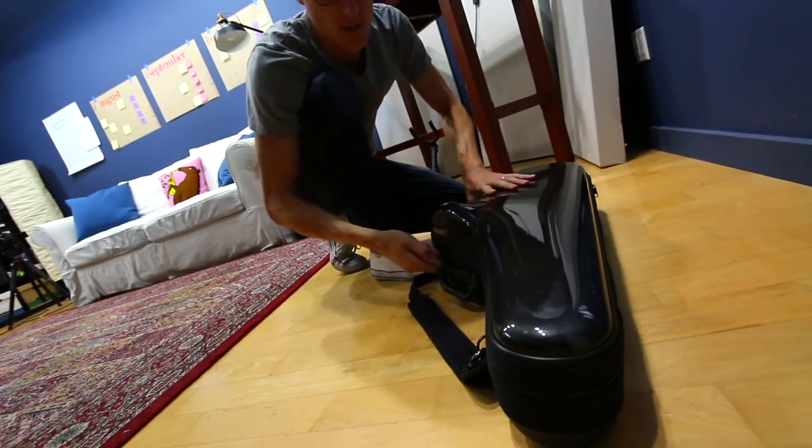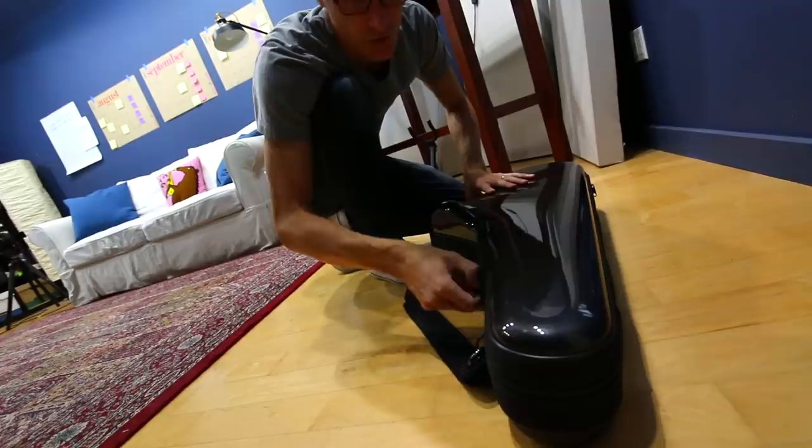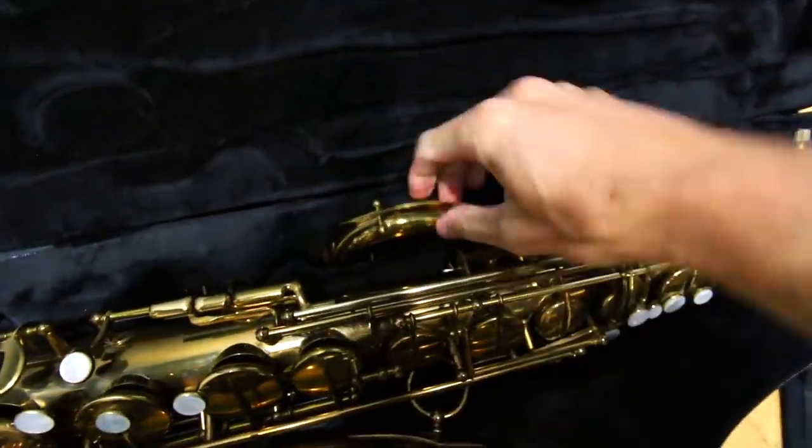I got this case this summer. It's a BAM — they call it a soft pack. Here's the thing when you open it up: it has a place for the neck right here.